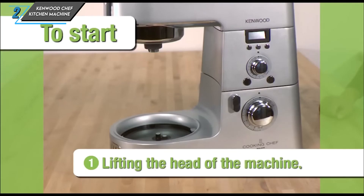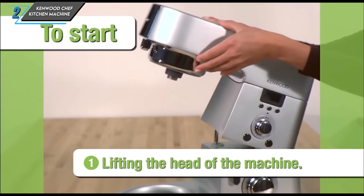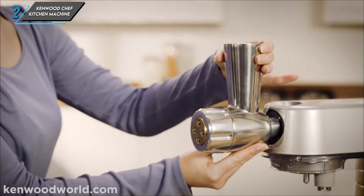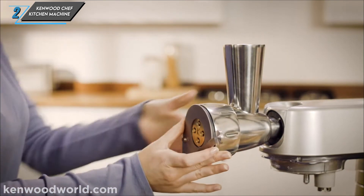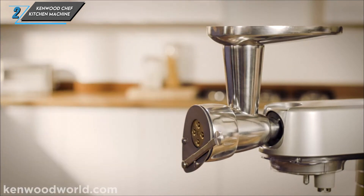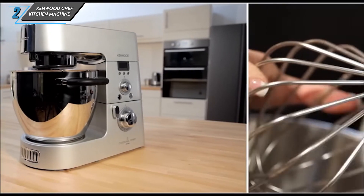Now let's address the cons. While the Kenwood Chef excels in performance and versatility, it comes with a hefty price tag. Additionally, the tilt-head design may pose some challenges, as it can obstruct your view while mixing, making it difficult to monitor the contents.